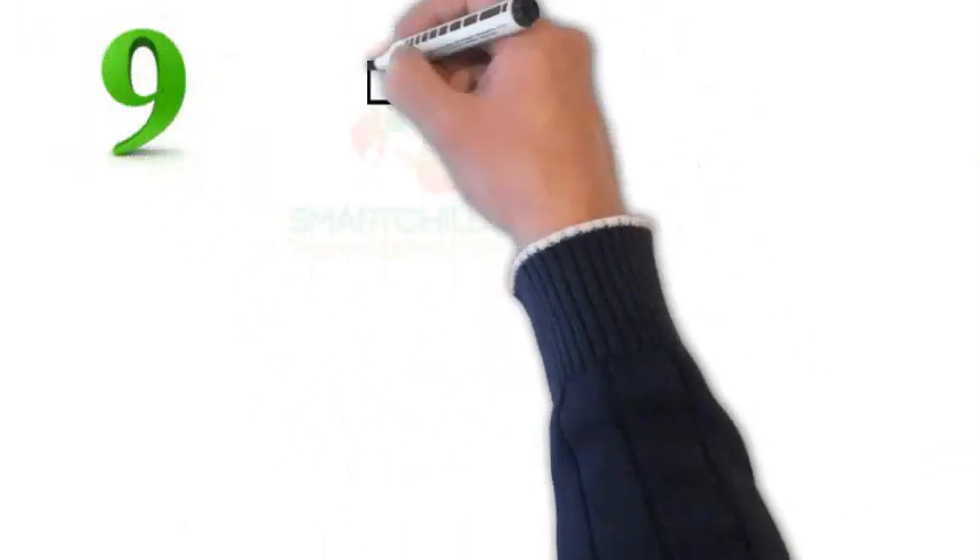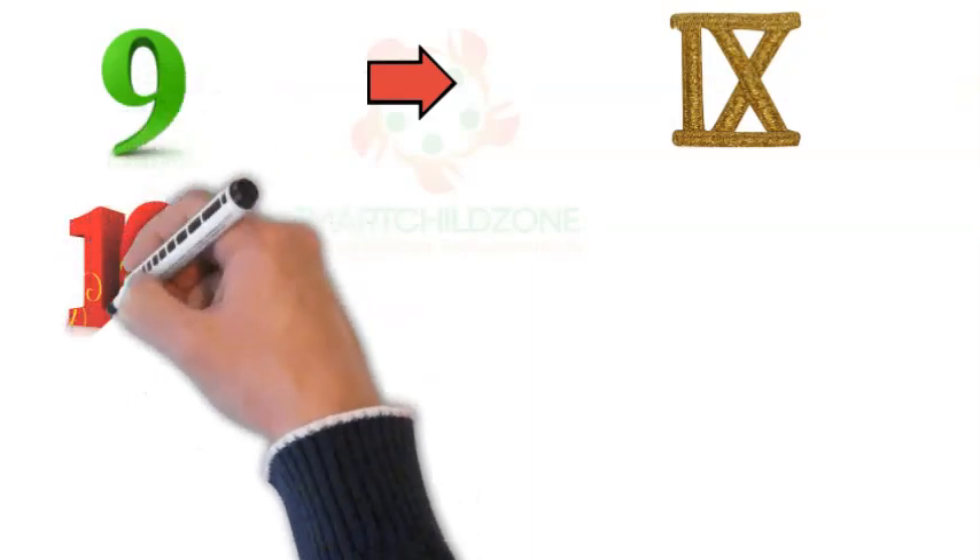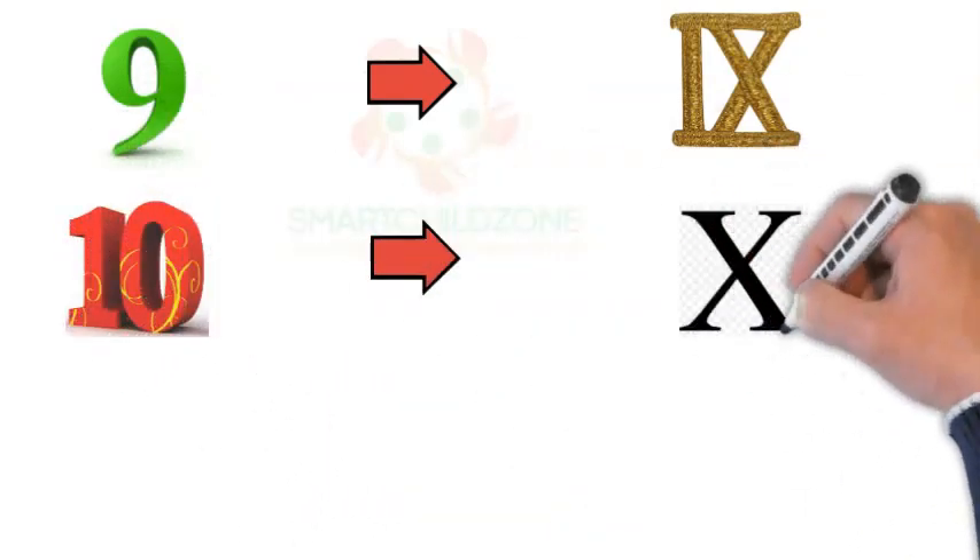Roman Numeral 9 is written with the alphabet I and X. Roman Numeral 10 is written with the alphabet X.